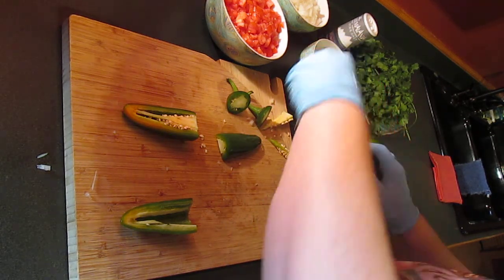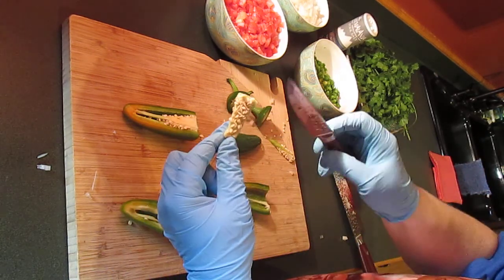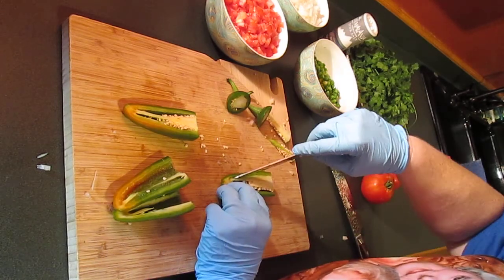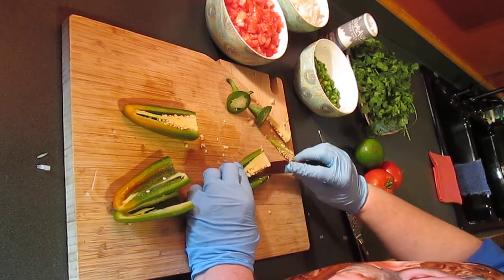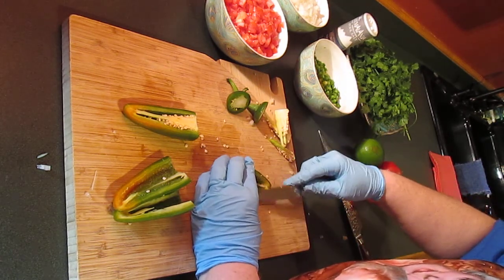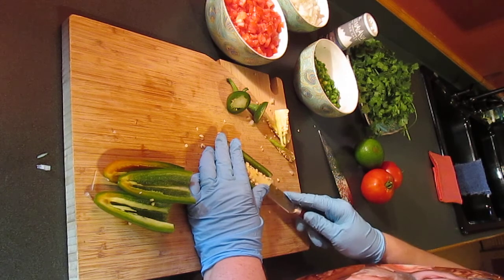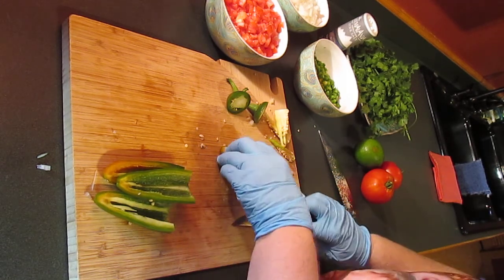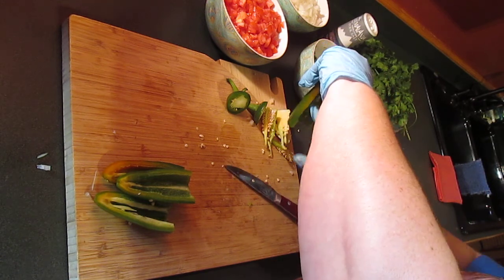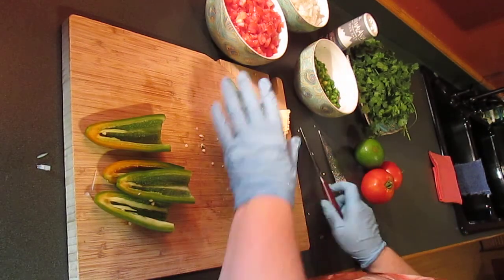That white stuff — that is the rib, and it attaches all the seeds to the pepper. This is where most of the heat is, so if you get that all out the pepper is just really flavorful and doesn't have so much heat that you can't enjoy the dish. Sometimes jalapeños are just too hot. If that's the case, soaking them in ice water and removing all the seeds and ribs will help tame the heat. You can also blanch them in a little sugar water — get some water boiling, put a couple spoons of sugar in there, and blanch your peppers to tame the heat.